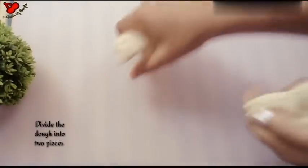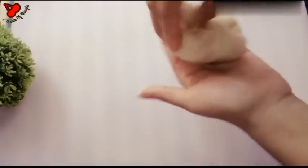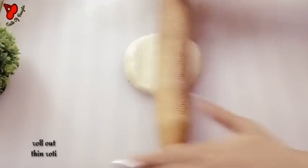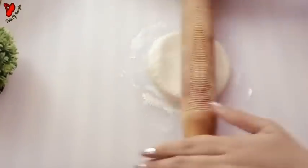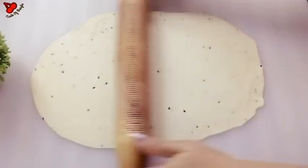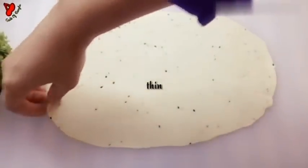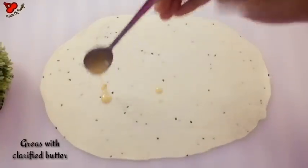First, the rice is being made so we will turn it with more ingredients. After this, we will pour more rice. Add the butter to the oil.